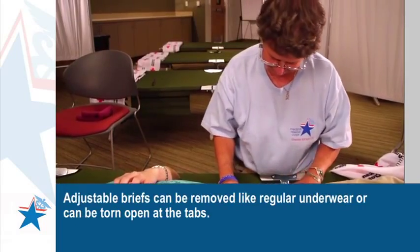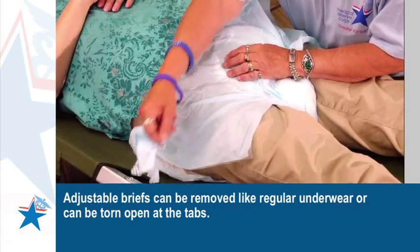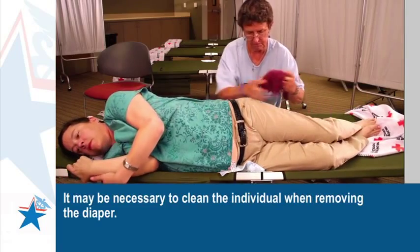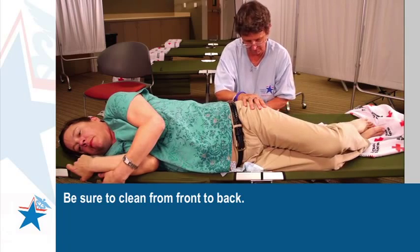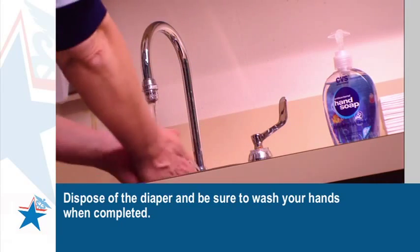Adjustable briefs can be removed like regular underwear or can be torn open at the tabs. It may be necessary to clean the individual when removing the diaper. Be sure to clean from front to back. Dispose of the diaper and be sure to wash your hands when completed.